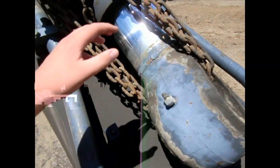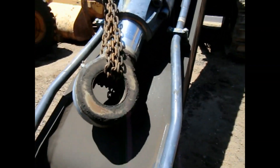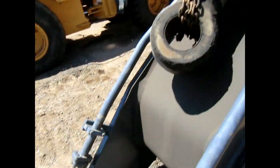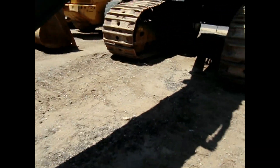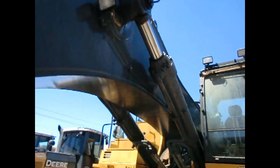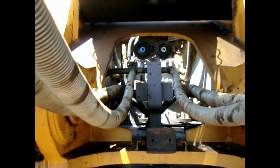So this would be your cylinder. They got it chained up pretty well there to keep it from basically falling out. And then those would be your hydraulics for your stick and bucket, your other cylinders and hydraulic swing motors.